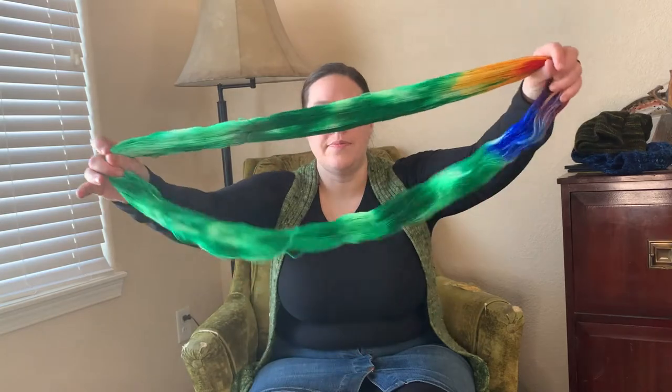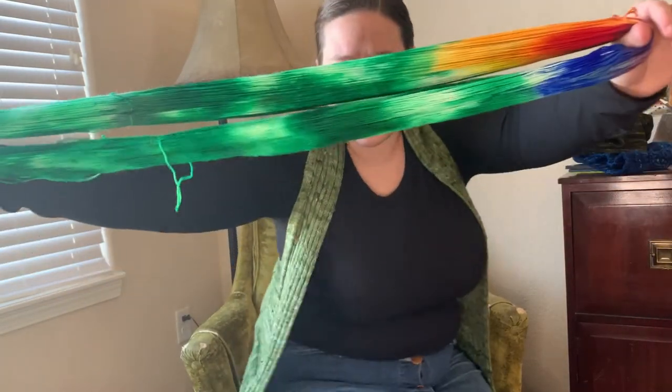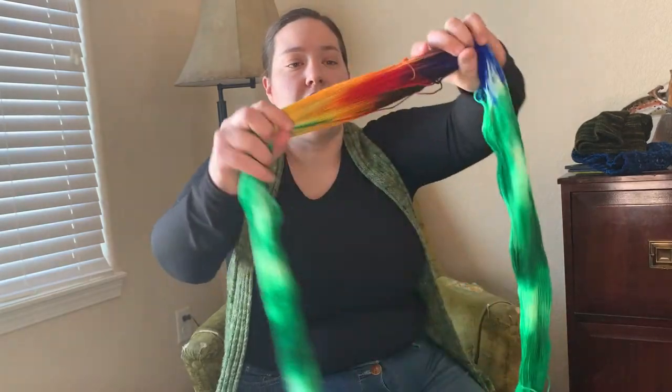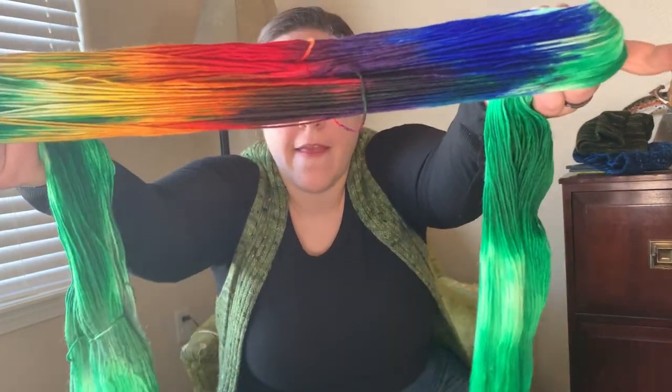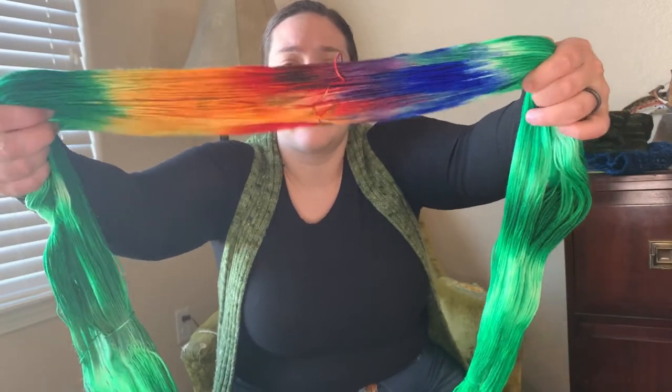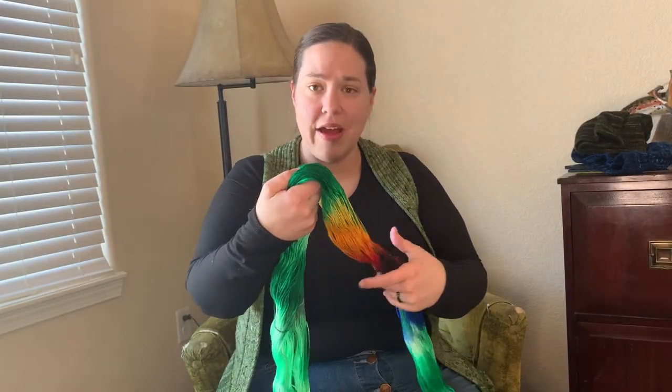I want to start by showing you the March Yarn of the Month for Running On Yarn. There are some skeins left, so if you want them make sure you get on and get them. I named this one Shamrock and Rainbows. I'm going to get close and block my face out so hopefully you can see this — it's a really beautiful green and then I tried to rainbow one end of it. Because of how I dyed it, I don't have full control over where the dye takes up, but I think that's the cool thing about hand-dyed yarn. My subscribers have already received their skein by the time you're seeing this, but there are a limited number of skeins left.